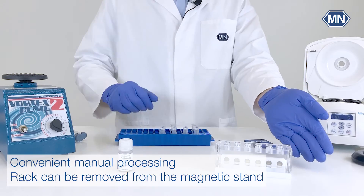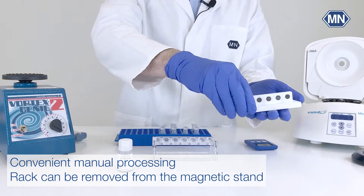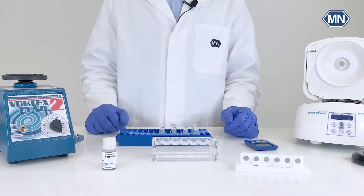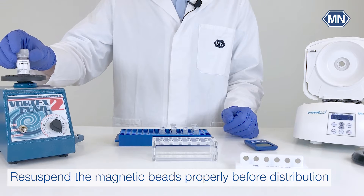The Nucleomag ZEP Mini allows convenient manual processing, as the rack of the magnetic separator can be removed from the magnetic stand. Before distributing the magnetic beads, please make sure that they are properly re-suspended to ensure a homogenized distribution to each tube.